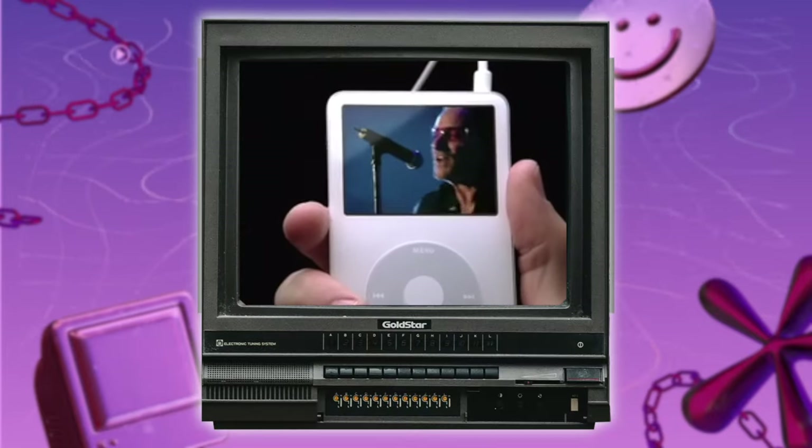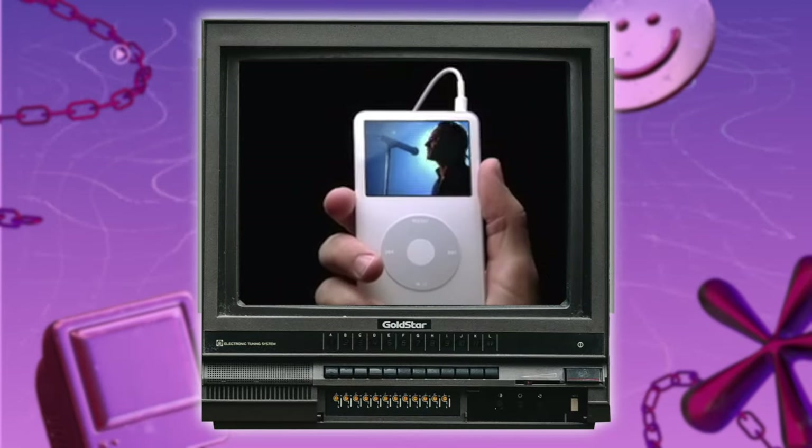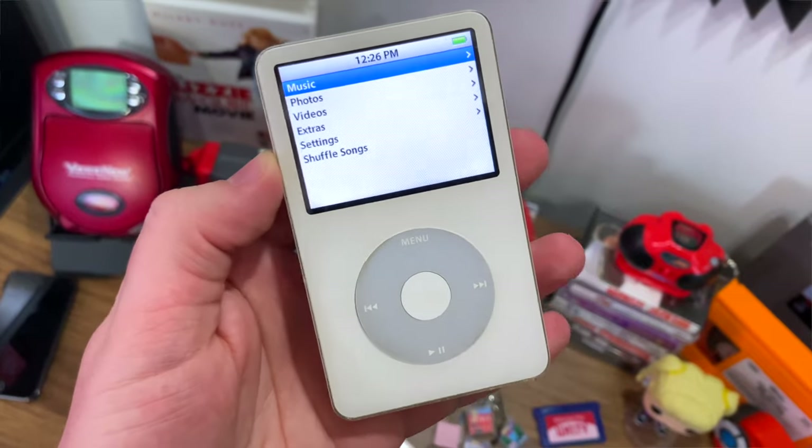Fast forward to the introduction of the iPod, and my content dreams were coming true. I actually have my original iPod video — remember when these weren't known as classic? I'm old. And this thing hasn't been touched in years.